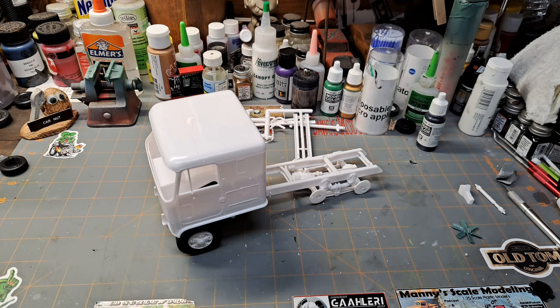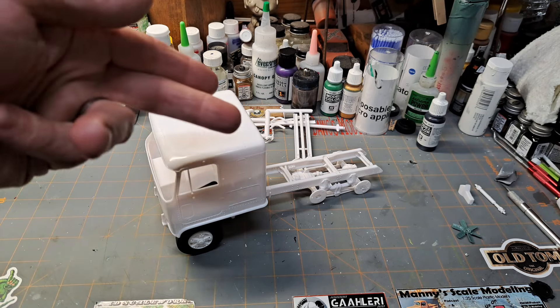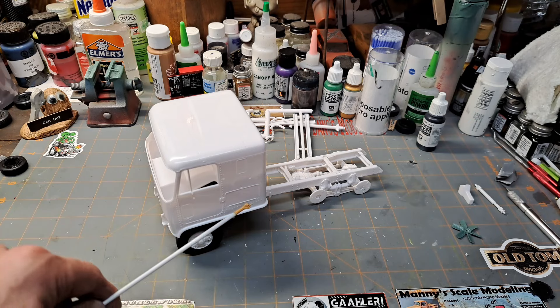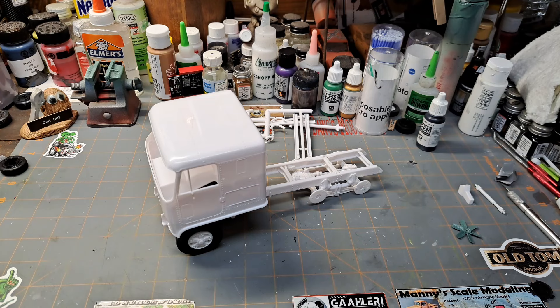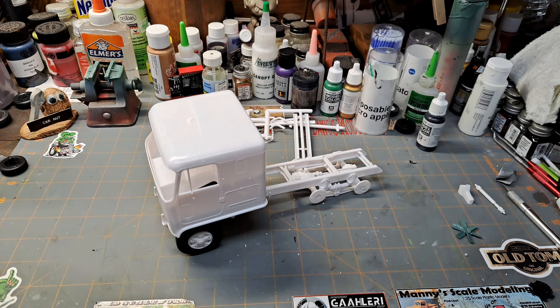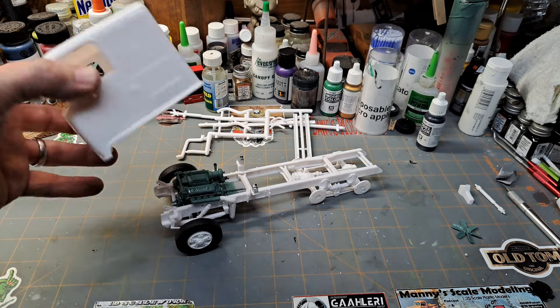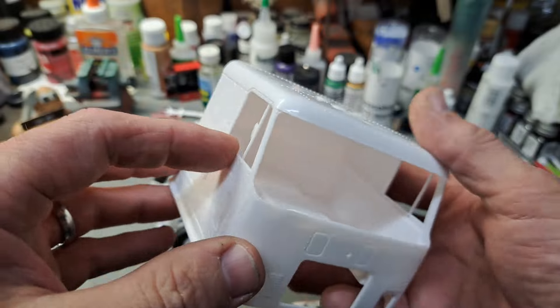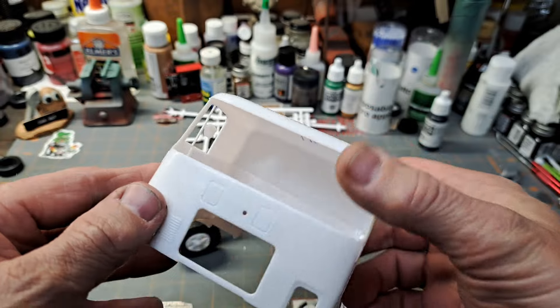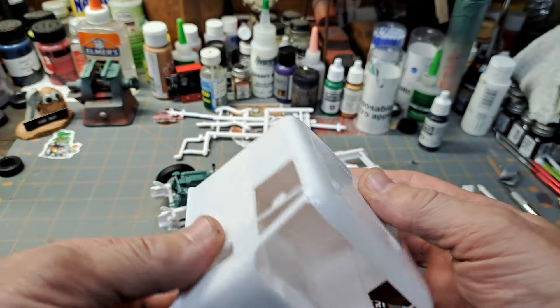I did have a couple of little fitment issues, but once I figured out what they were getting at it started going along really well. What I've got here is the wheels mocked up just so I could get the cab setting and make sure it was in the right position. I jumped ahead in the instructions — probably maybe I shouldn't have — but I felt it necessary to get everything lined up. The cab is just sitting on there; I've done nothing with it yet, just got the interior pressed in.